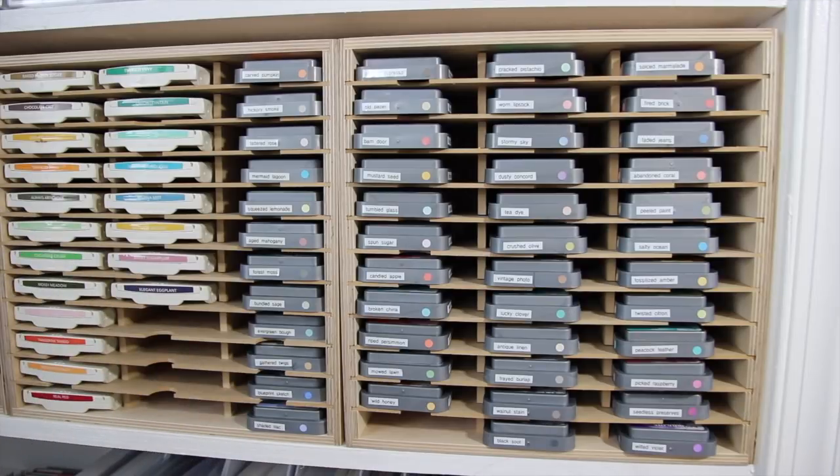Hey everybody, it's Christina and welcome back to another video. We're still continuing on with our organization of our craft rooms. This is my ink video on all about how I'm storing my inks and how I'm storing my re-inkers. So let's go ahead and get started.